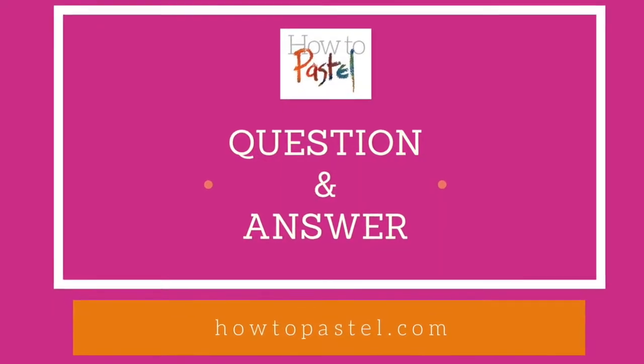Hi there, you are watching How to Pastel with me, Gail Sibley — the place to learn about tips and techniques and anything to do with the world of pastels. Now if you are a beginner, and I mean right at the start of using soft pastels, you don't even have any to begin with and you want to know which ones you should buy, then this Q&A is for you.